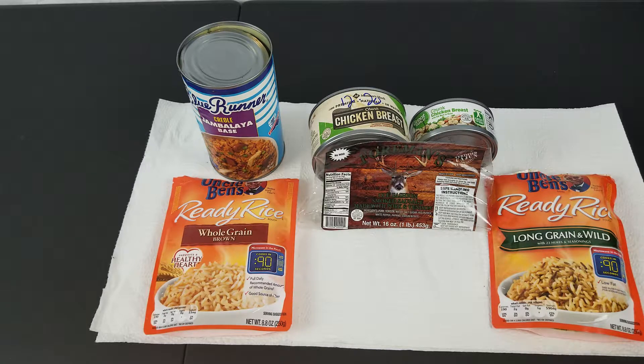Then add your rice packs, boil covered for 15 minutes, then stir, recover, and let sit for 10 minutes — then enjoy. Thanks for watching. If you have any comments or questions, leave them below. This is the Cajun Prepper signing off.